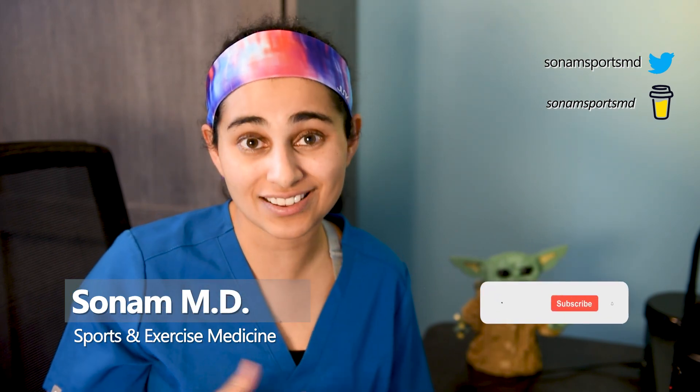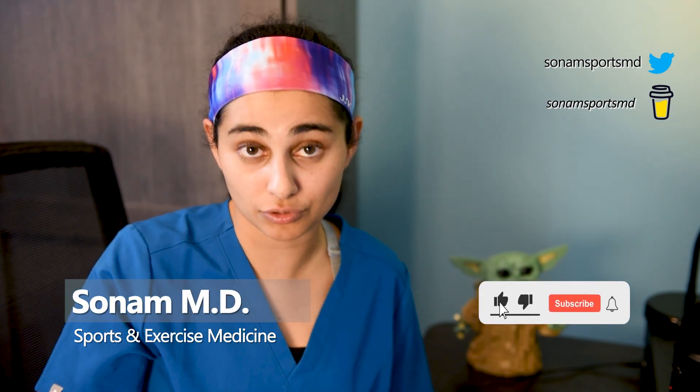Today we got word that Tyler Glasnow, pitcher for the Tampa Bay Rays, has been put on the injured list with an ulnar collateral ligament injury. This can be a devastating injury for a pitcher. My name is Sona and I'm a resident doctor specializing in sports and exercise medicine. On this channel, I break down injuries as they happen so that average fans can better understand what's going on.